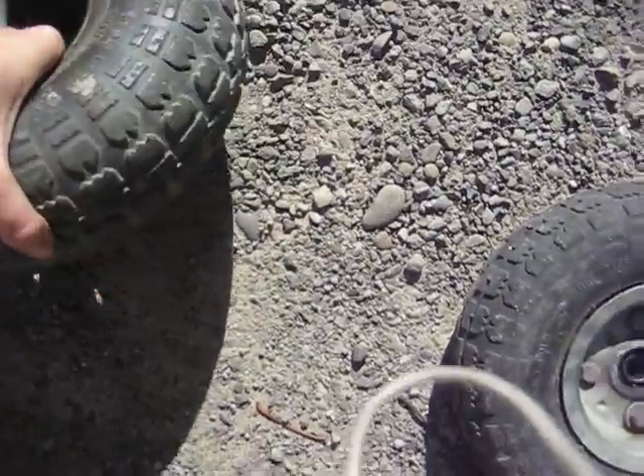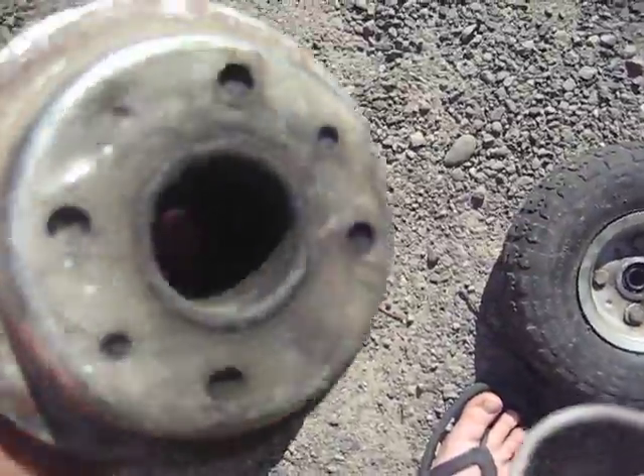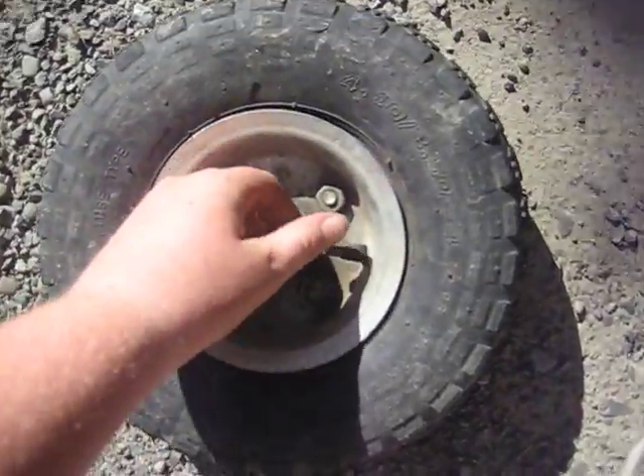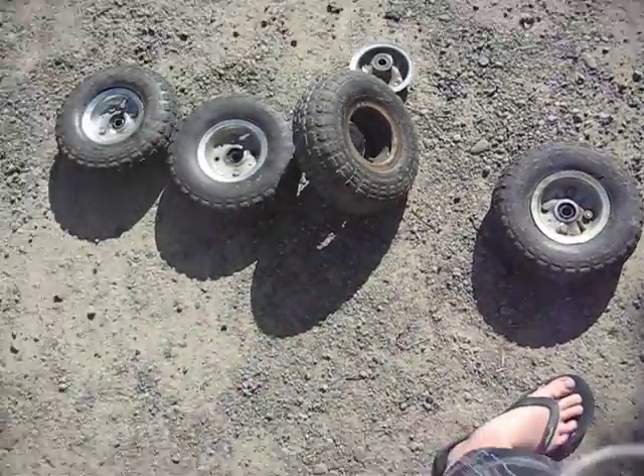And it'll just fall to bits — all the bearings fall out of it. Quite often the bearings in them get stuffed. Or on the valve here, the tire gets big and leaks all the air out. And the bearings always get stuffed, so I don't find these tires really good for making go-karts.